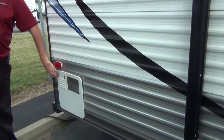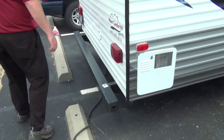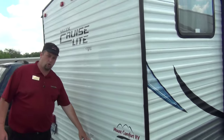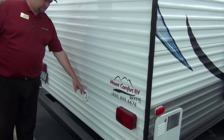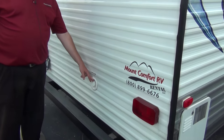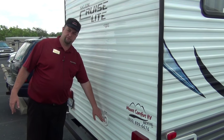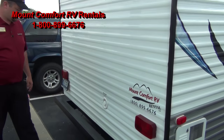Water heater here — you won't have to get into the water heater; we'll show you where to light that on the inside. On the back side, here's the fresh water fill. I don't typically fill the travel trailers unless you tell me to. Most people want to keep them empty and stay as light as they can, but this is where you fill the fresh water. We'll talk about that when you pick up.